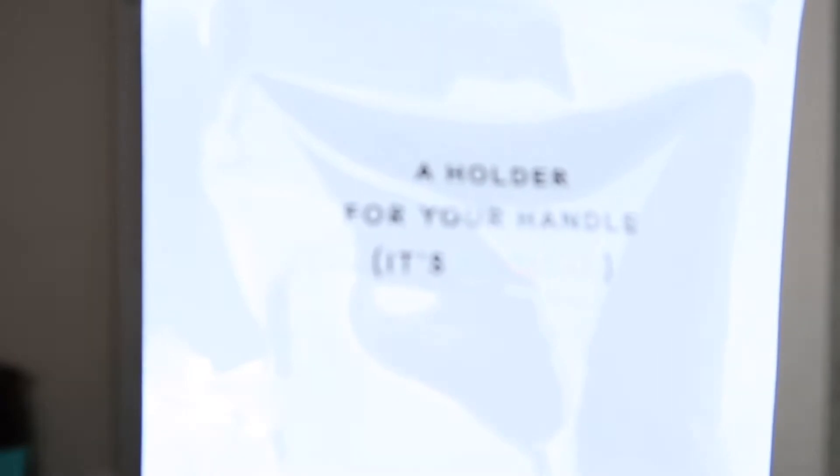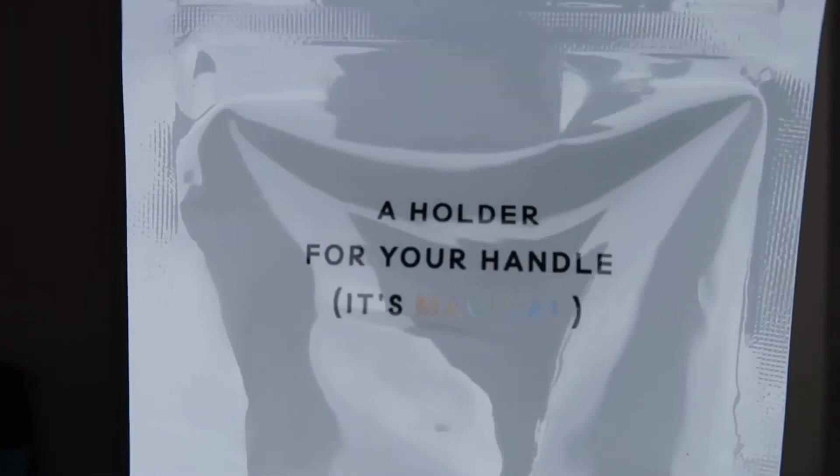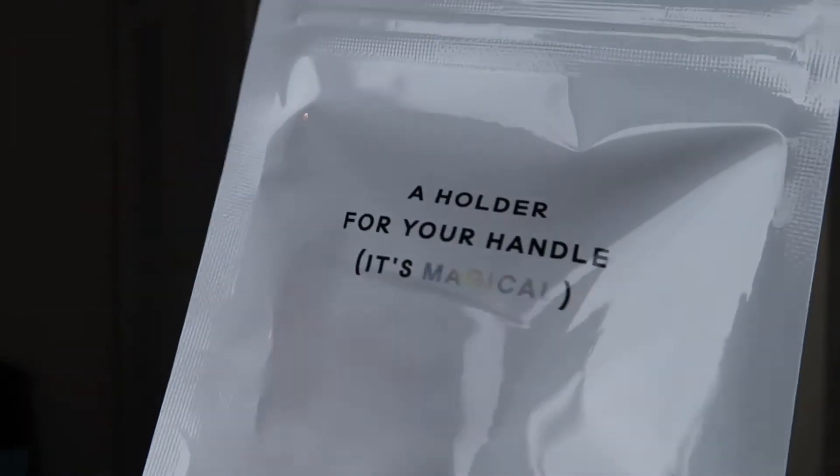It has like a magnetized thing which is really cool — it's a holder for your handle. It's magical. I love it, I appreciate it so much. Just believe me that it says 'magical' right there.